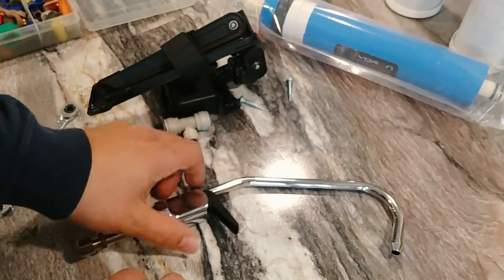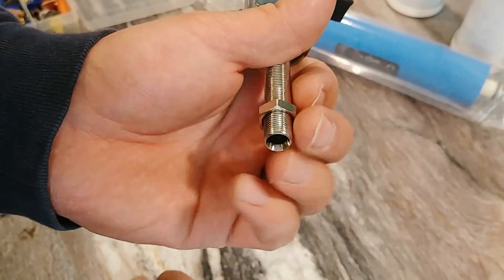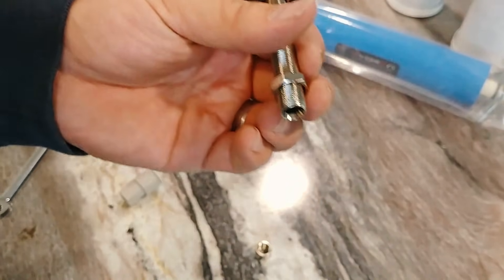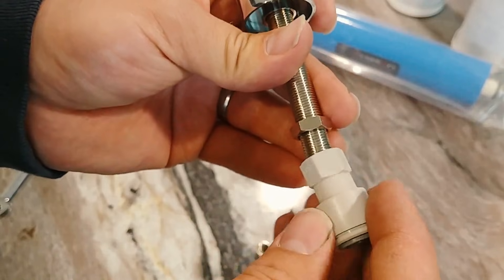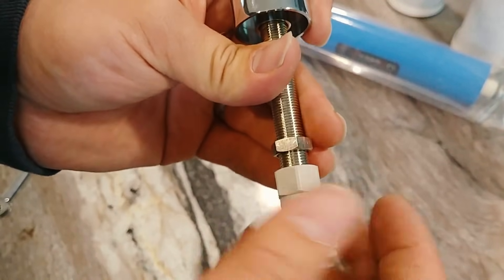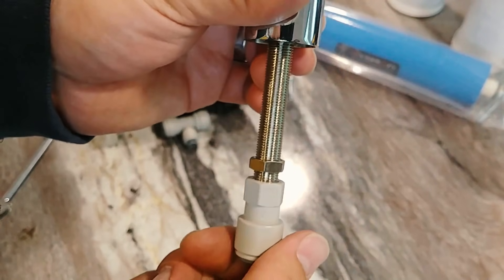We avoid having to use the actual compression nut, so we can just take that off and put that in your junk drawer for later use. You do not need any Teflon tape or anything on here — you simply thread this on there and get it basically hand tight, maybe a tiny bit extra, and that's it.